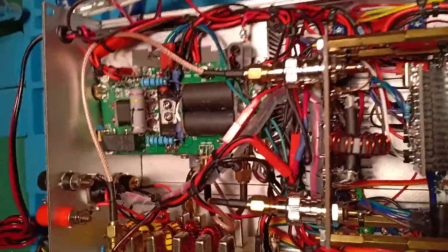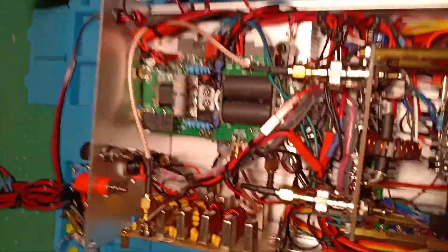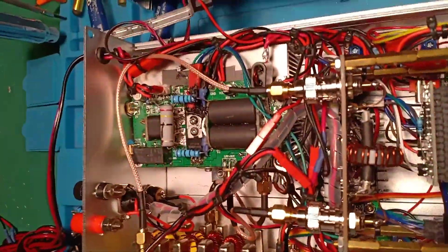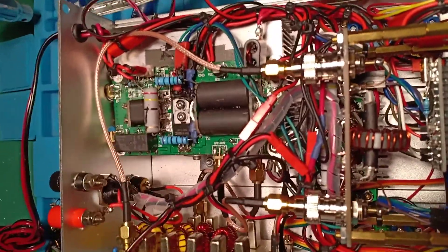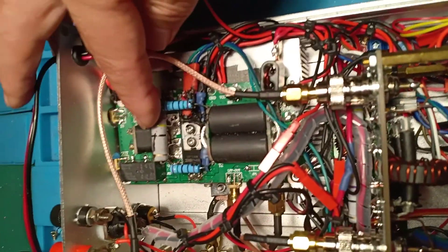One issue regarding this MOSFET is the high input capacitance — more than 200 picofarads at the input. This makes it very tricky to adjust the input and get a good SWR. To adjust the input SWR you need to use an analyzer — this is an antenna analyzer, a nanoVNA.